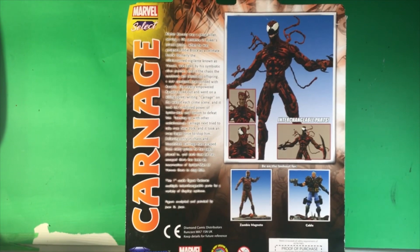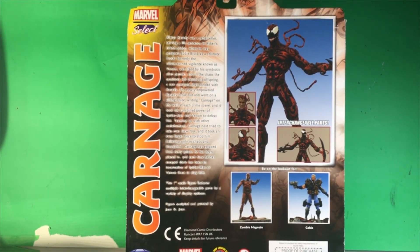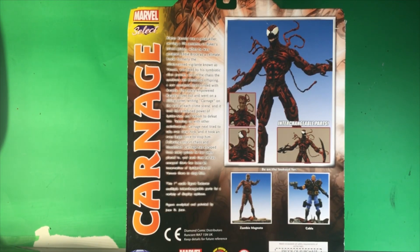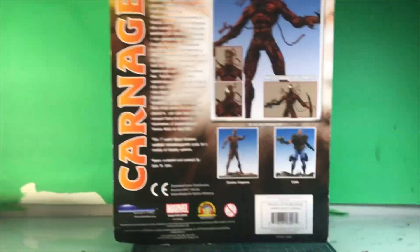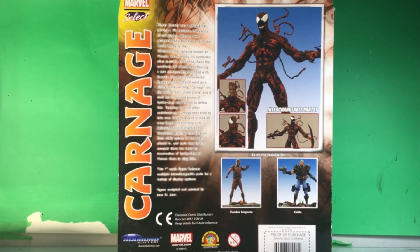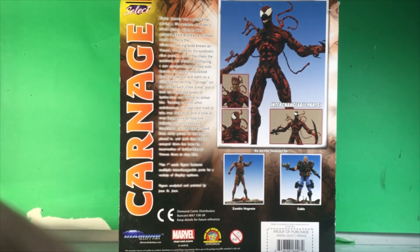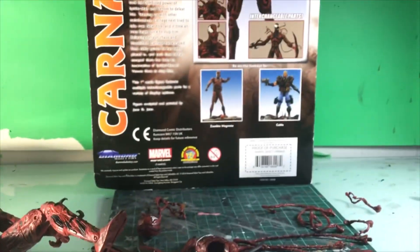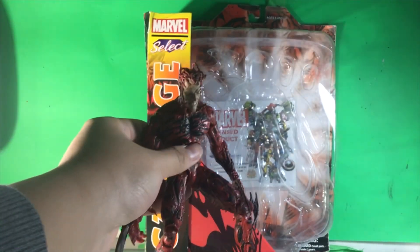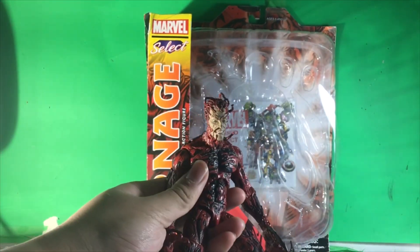And if you want to, hopefully you can take a quick little pause to read this. And then we have over here figures from this line — we have more photos and of course interchangeable parts alongside two figures that I don't have and I don't think I'll get: Zombie Magneto and Cable, Diamond Select, and a UPC proof of purchase. So anyways, let's get to the review of one of my personal favorites during 2021. Let's go, shall we?